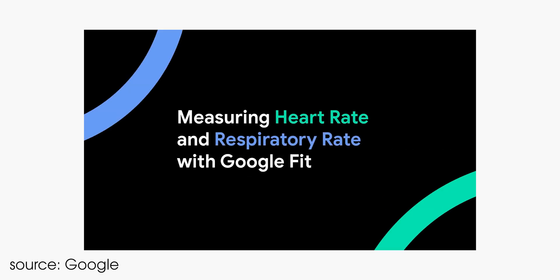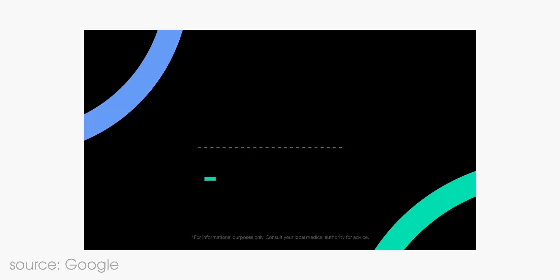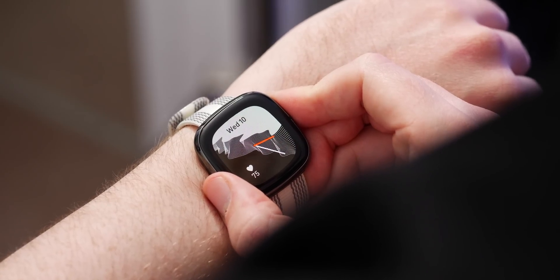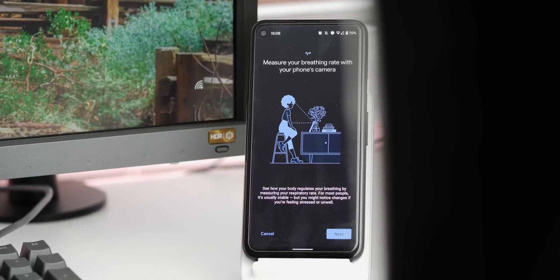The latest Google Fit update, announced alongside the March Pixel feature drop, adds a few new things that mean extra hardware is not necessarily a requirement to get some extra data. You don't need something like a Fitbit or smart band to get your heart rate data nor your respiratory rate — you can use the existing sensors on your Google Pixel to get a quick ballpark reading of your current health stats.